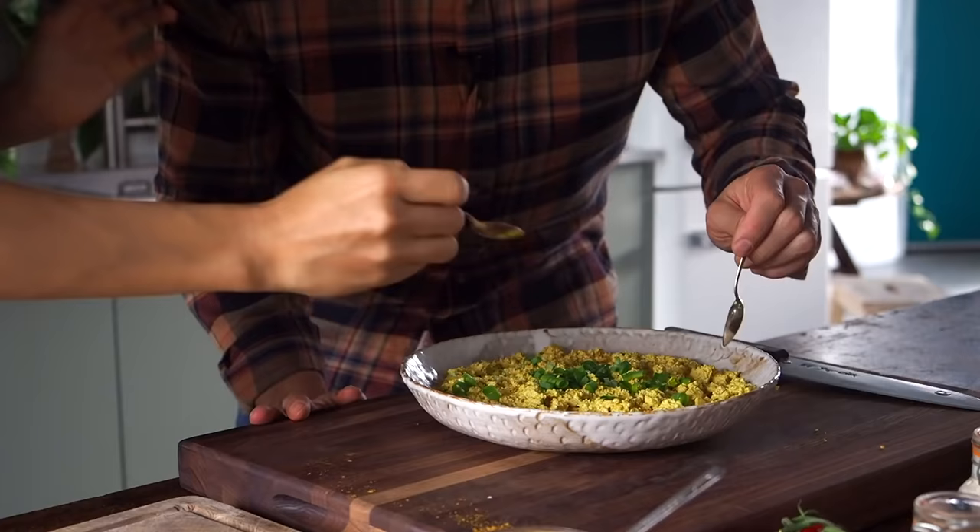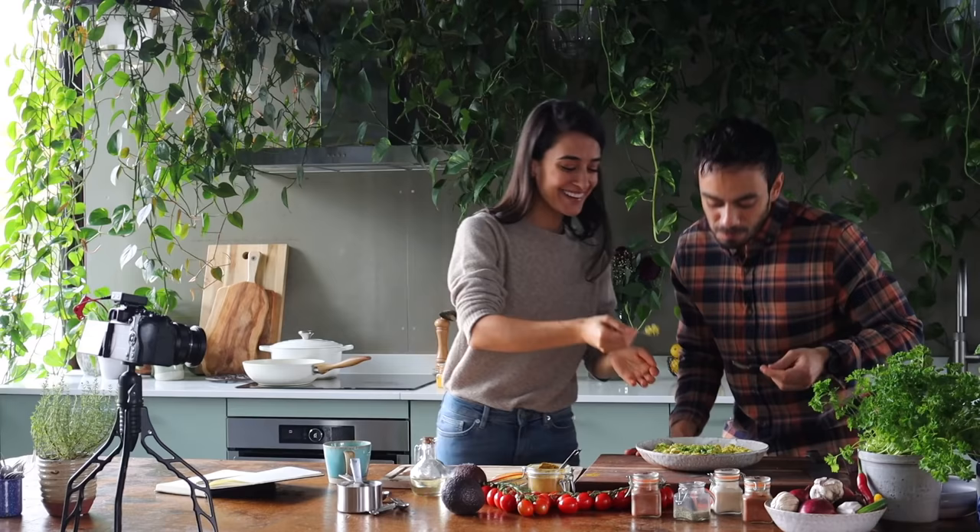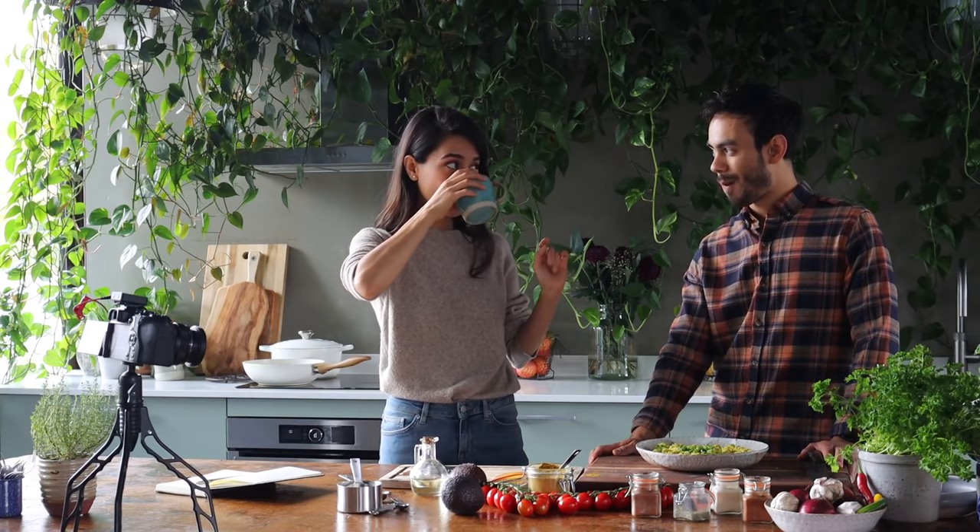Taste testing time. Mmm. Oh, it is really good though. A little bit of coffee. Good combination. Delicious.